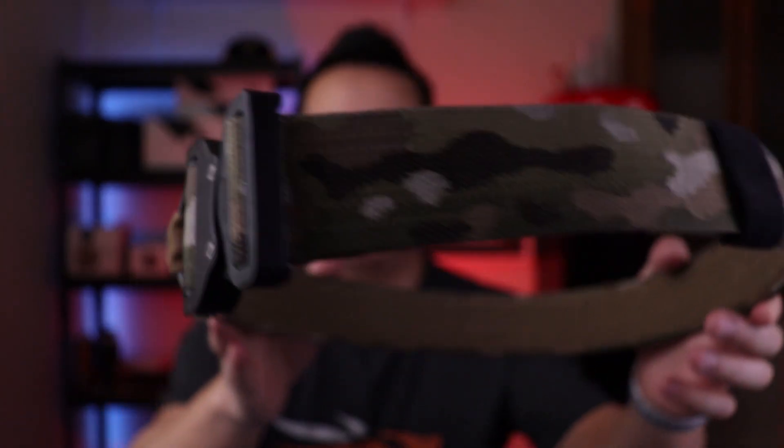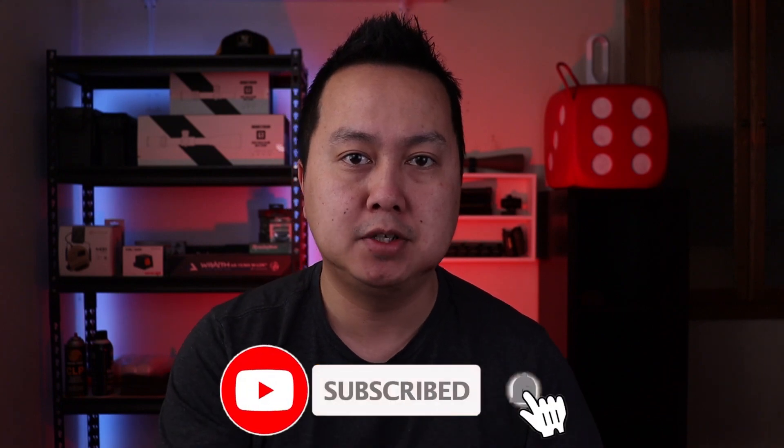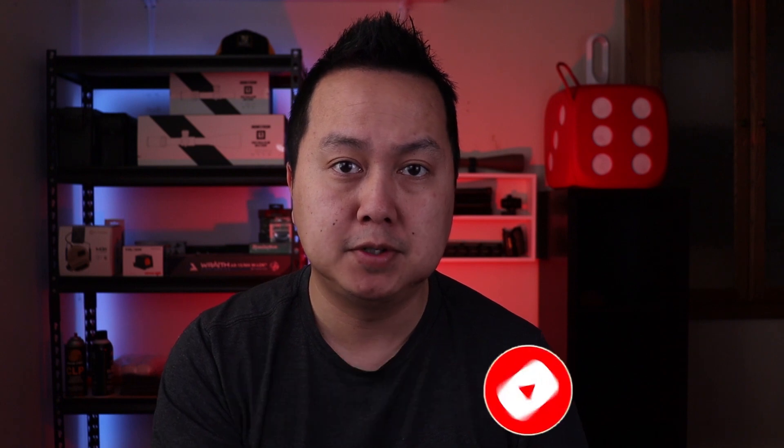Welcome back everyone. Today's going to be another product review — it's going to be on the Blue Alpha range/duty belt. Before we get started, hit that subscribe button down below, also the notification bell, that way when I'm uploading videos you guys will be notified.